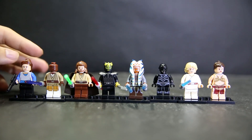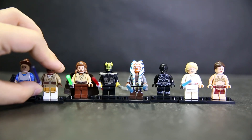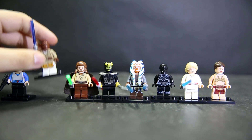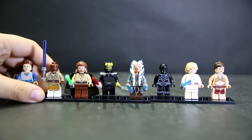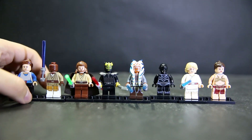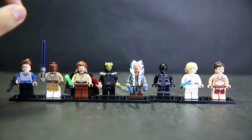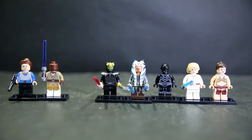Padme has a regular blaster. We have the purple lightsaber for Mace Windu, but Mace Windu's head doesn't really scream Samuel L. Jackson, which is unfortunate - which is sometimes why I prefer Clone Wars versions of these characters, because the animation style allows Lego to make the face match the character just a little bit more. Qui-Gon Jinn looks okay, he just kind of looks like Qui-Gon Jinn.